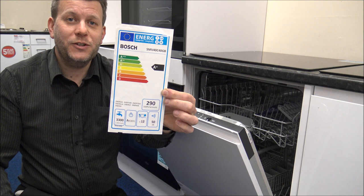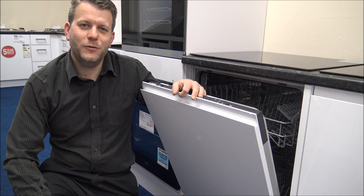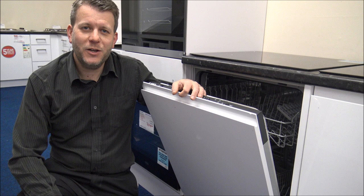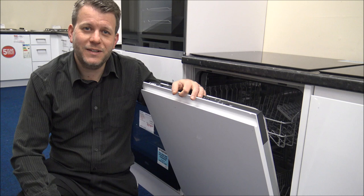I hope you've enjoyed this quick video on the Bosch SMV40C40GB integrated dishwasher. Please give us a thumbs up, leave any comments below — whether it's about the video or if you've got one of these models or the sister model SMV40C30GB, let me know what you think. Thanks for watching.